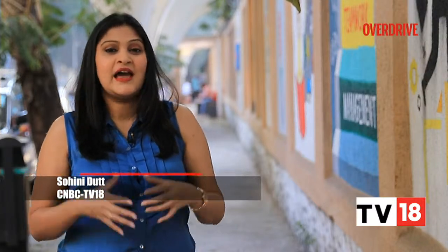Welcome back, you're watching Overdrive. Looks and features aside, does the Chinese 350cc motorcycle from Zontes have what it takes to take on the likes of European motorcycle manufacturers? Let's find out.